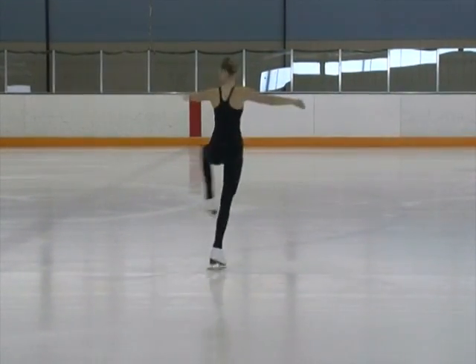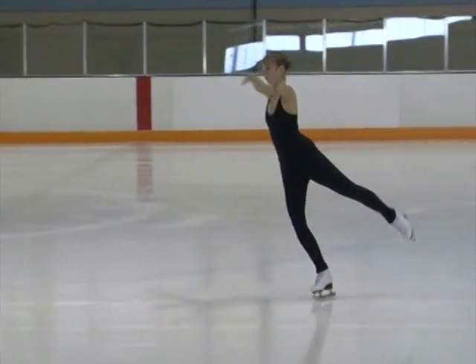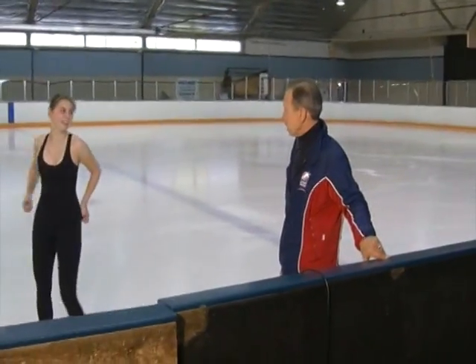Left hip up, thighs tight, feet tight, drive your heel down — very nice — and finish. Out. Good. So that's how we basically start spinning, a nice basic scratch spin.